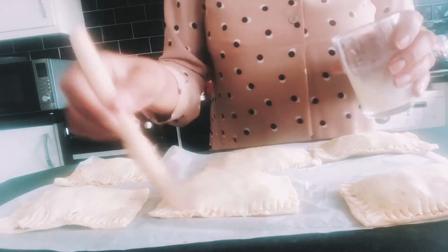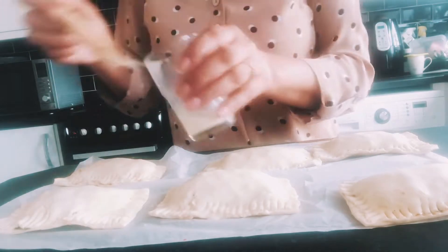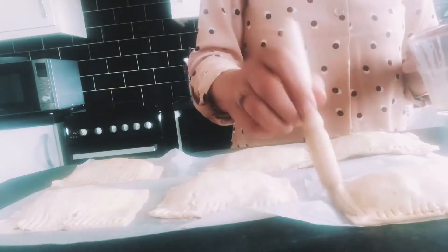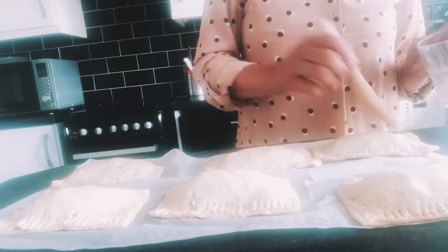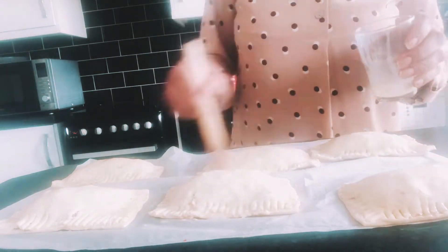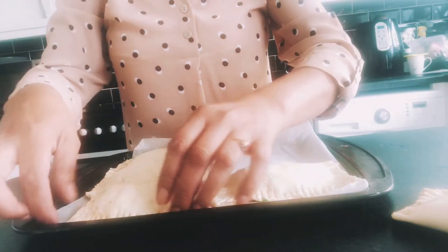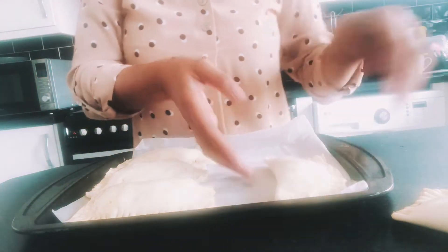Also don't forget to coat the pasties on top — whatever you use: milk, water, or even egg. Make sure you coat them quite well so they don't dry out, and it gives them a lovely crispy top to the pastry. Then I'm just putting them onto the baking tray.